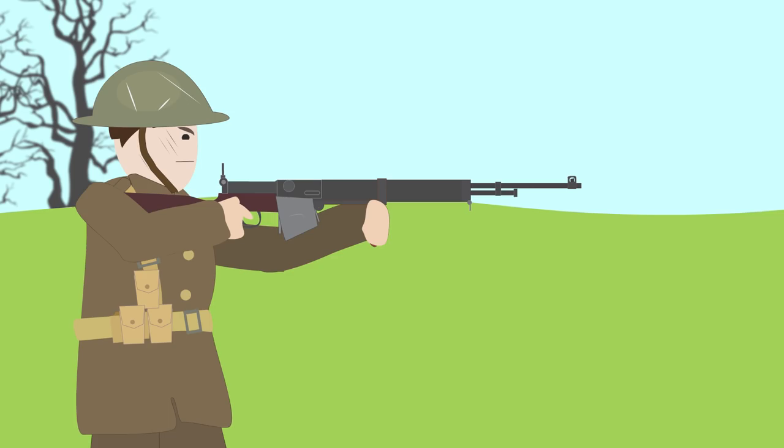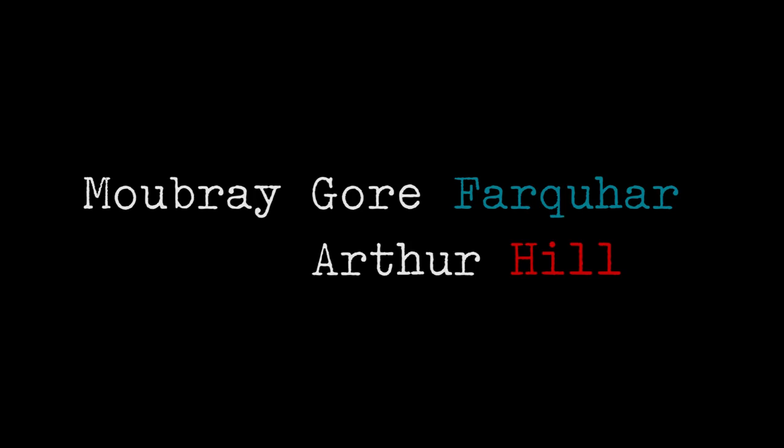The Farquhar Hill rifle was a complicated yet smooth-firing semi-automatic rifle that owed its namesake to its British inventors Moubray Gore Farquhar, a gentleman from Aberdeenshire, Scotland, and Arthur Hill, a gunmaker in Birmingham.